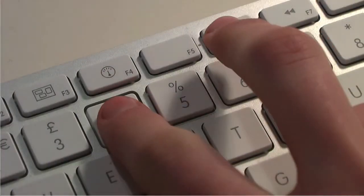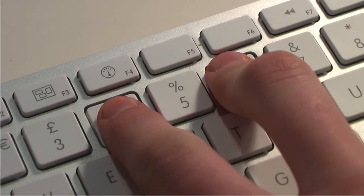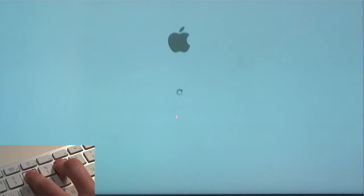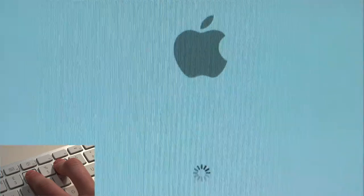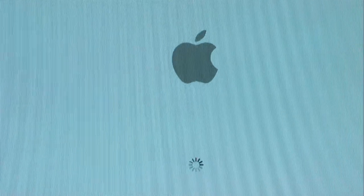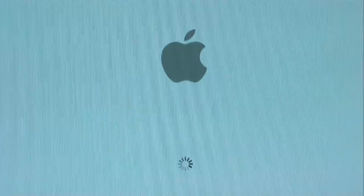To boot up in 64-bit mode, first shut it down — don't click Restart, click Shutdown. Then hold down the 4 and 6 keys and press the power button. Hold those keys for a few seconds until the Apple logo comes up, then let go, and your Mac should boot up into your normal screen.